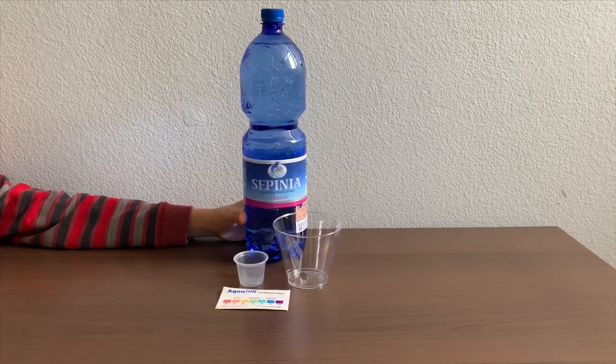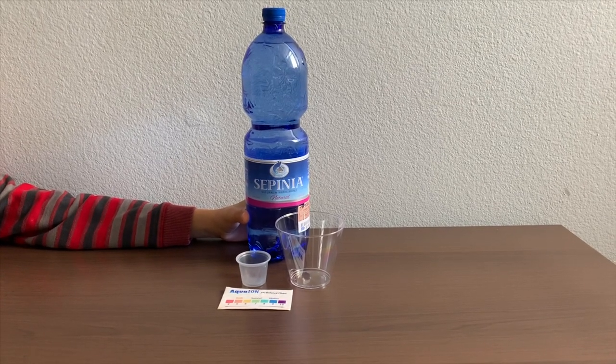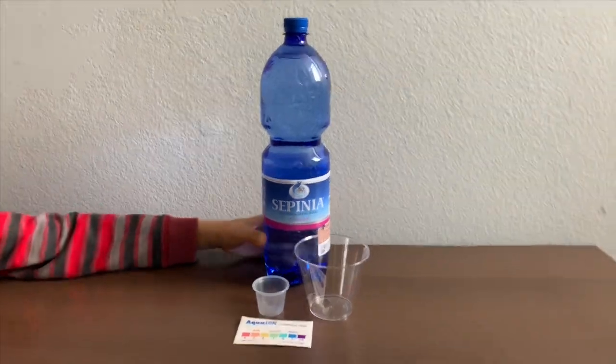This is the Pimia Natural Mineral Water, sourced from Italy. It costs $1.99. You can find it at Ross. Let's test the pH and TDS level.